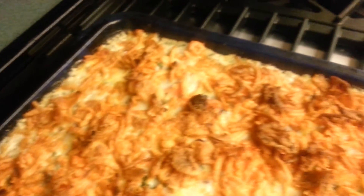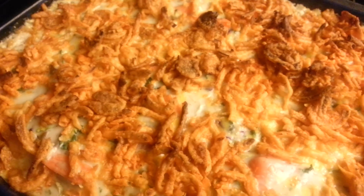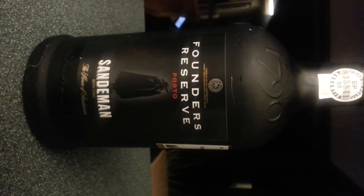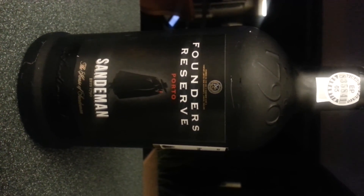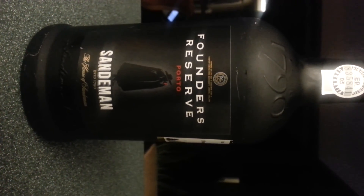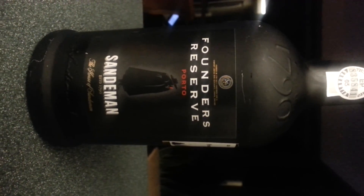With that nice little sauce we put together, we are going to find out how all this goes with a nice glass of this lovely port that I received as a Christmas gift yesterday — thank you very much. We'll talk to you later. This has been Cooking with Chemo Brain. I'm Jan Lakerson. Bon appétit!